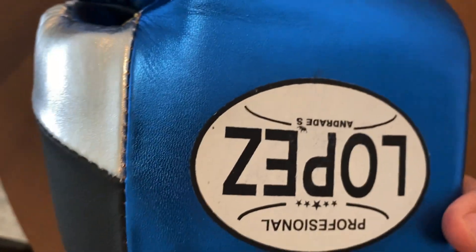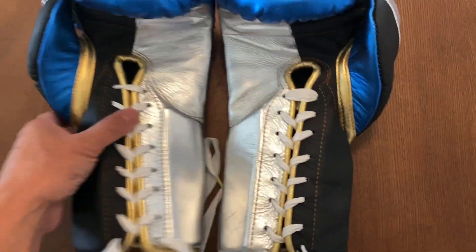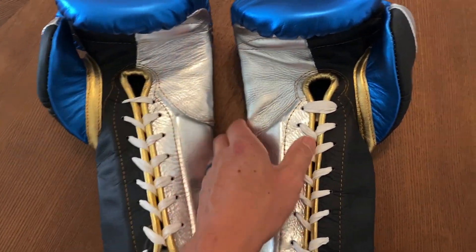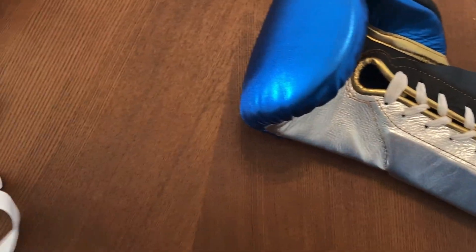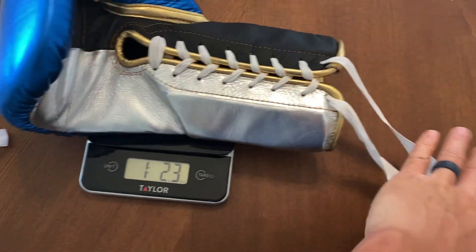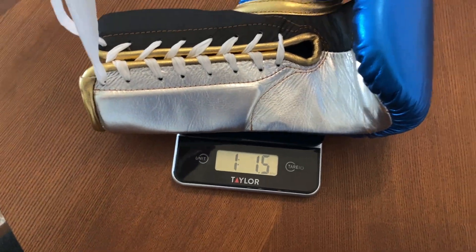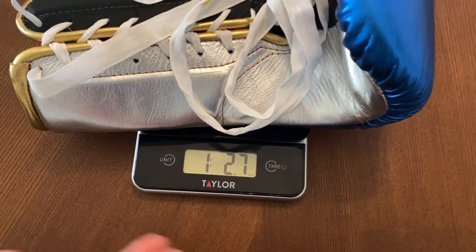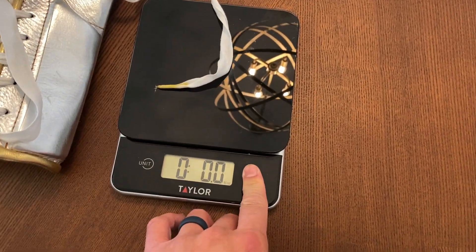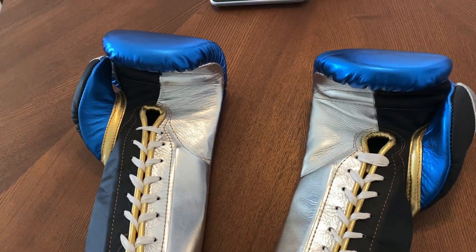Outside of that, everything else looks really good. The leather looks clean and it's definitely a larger glove — when you pick it up it feels heavier than 16 ounces. Putting it on the scale, the right glove with the laces comes in at 18.2 ounces, so a little over two ounces overweight. The left glove comes in at 18.7 ounces. I'm not really surprised — with Mexican gloves I almost expect them to be overweight.